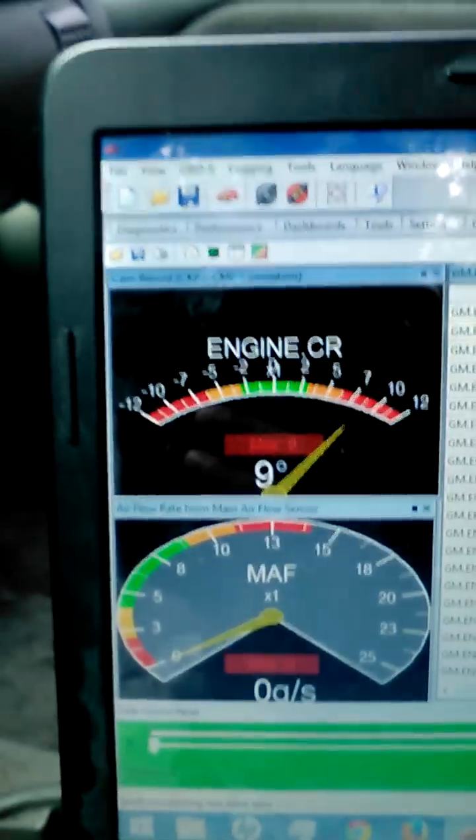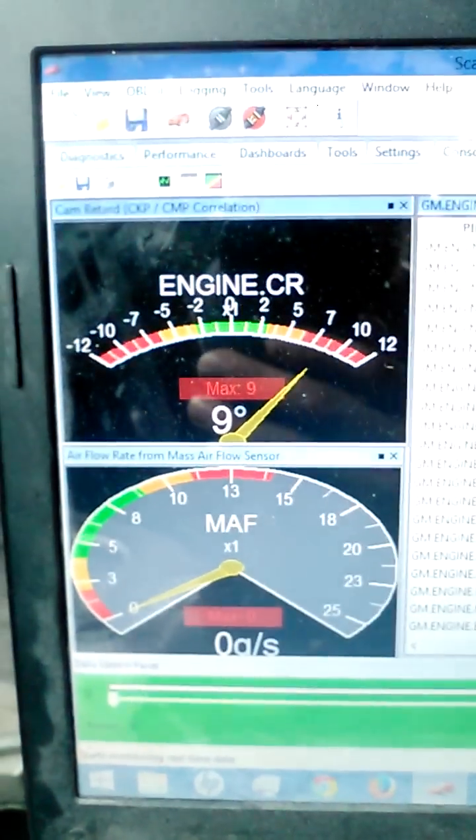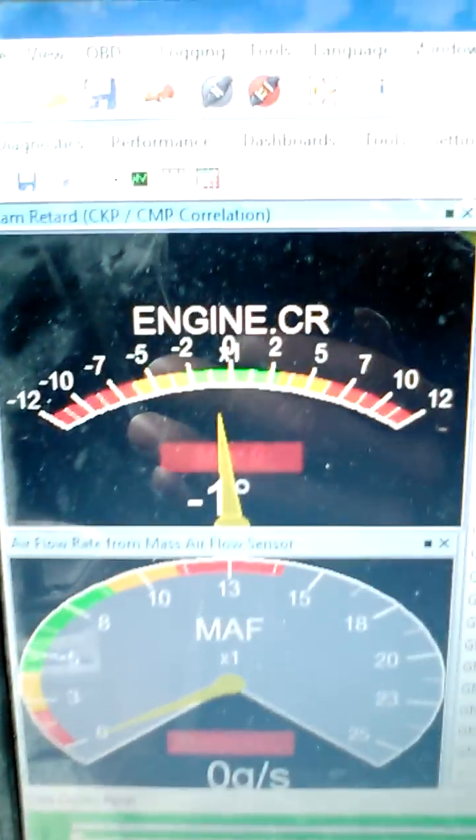Now we'll come over here and you'll see where we're at — we're in between 8 and 9 degrees. It's starting to read. Now if I give it a little twist, it'll start to move. So let's go twist the distributor. There it is. Take your hand, little twist. Boom — perfect. Look at that: negative 1. First shot.